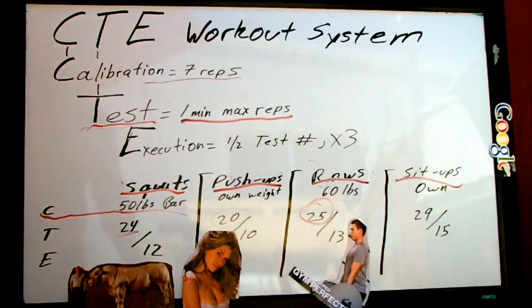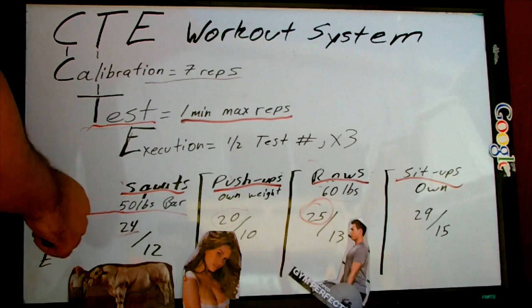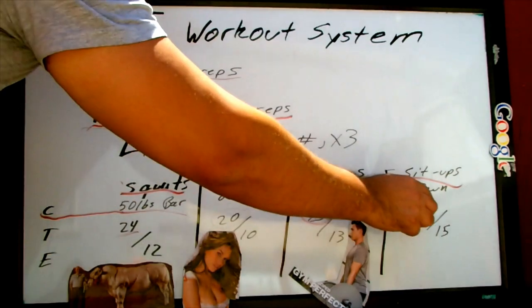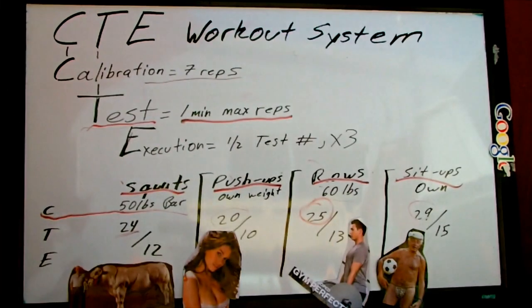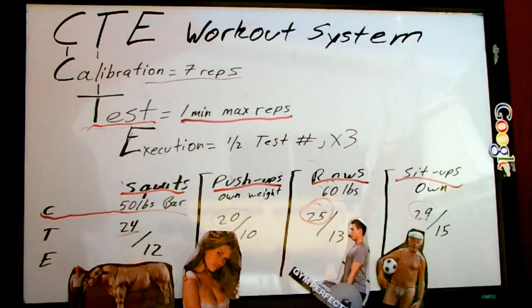Once you calibrate and you test, don't touch the weights — leave them as they are. Believe me, this is going to be an intense workout as it is. And for sit-ups, you know, for those rock-hard Beckham abs — yeah, you got 29.